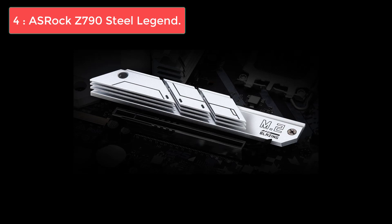However, the omission of a USB 3.2 Gen 2x2 Type-C port and only a single USB 2.0 header might leave some desiring more in terms of connectivity.